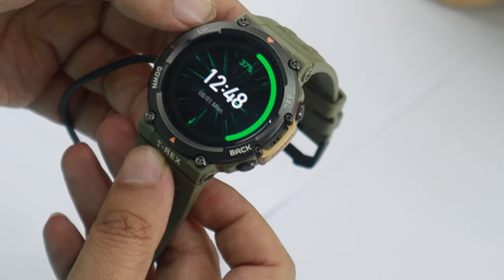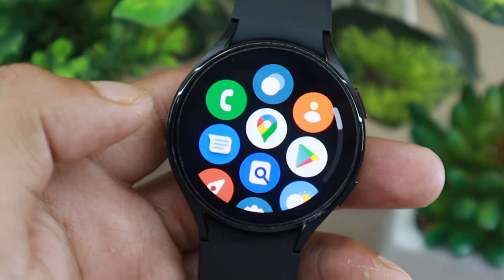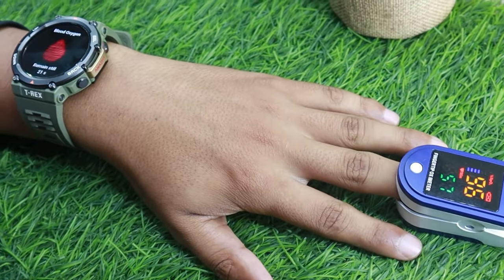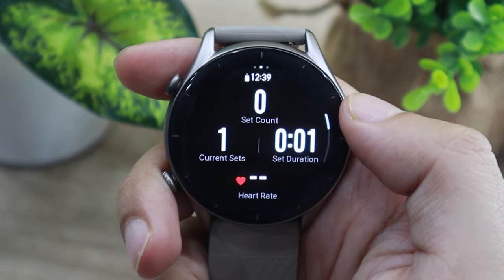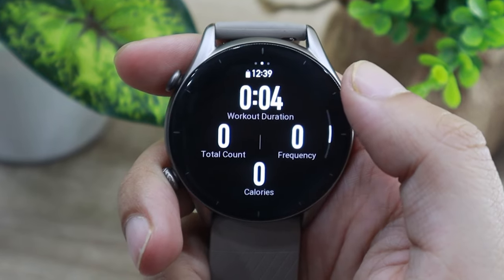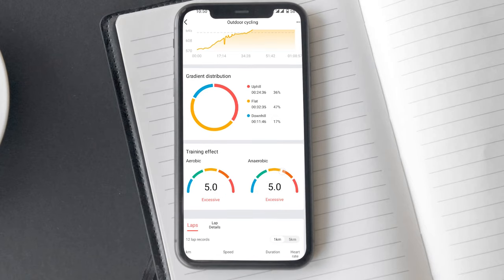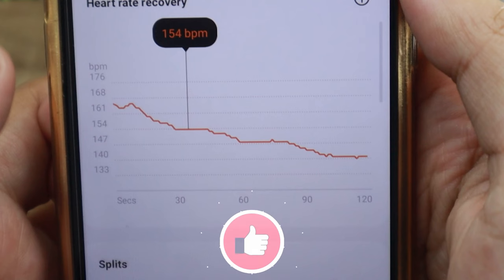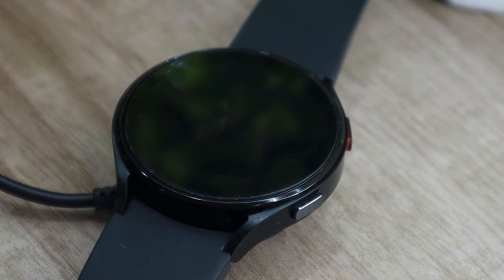So T-Rex 2 is definitely better, right? Unfortunately it isn't that simple. Yes, on paper and technically T-Rex 2 is better, but how important are app support and smart features to you? Also, GPS is a few milliseconds faster and heart rate is more accurate — a big deal compared to other Amazfit watches like GTR 3 Pro that take a long time to get a GPS fix. But what about the continuous excessive aerobic and anaerobic metrics shown after every workout? And Watch 4 isn't without problems either — inaccurate heart rate tracking while running and average battery life are real concerns.